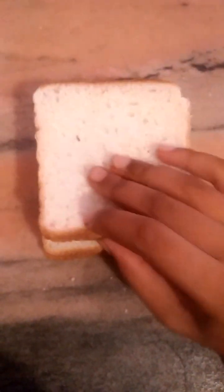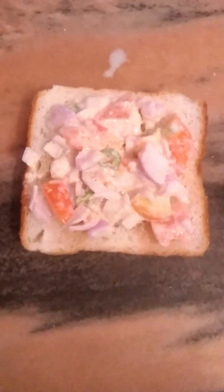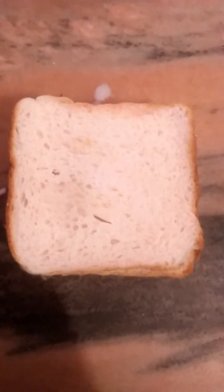4 bread pieces — if you want to cut the sides you can. Apply sauce, then push the filling in this way. Ready the second bread as well.